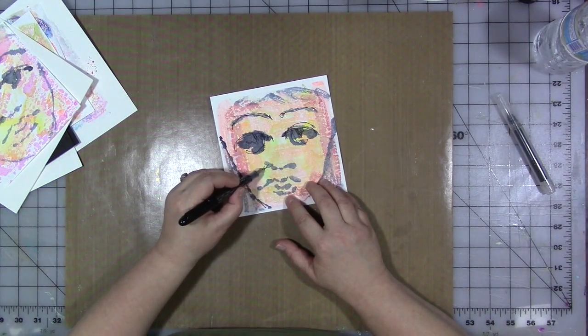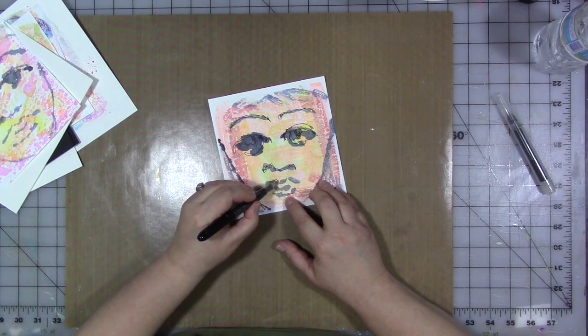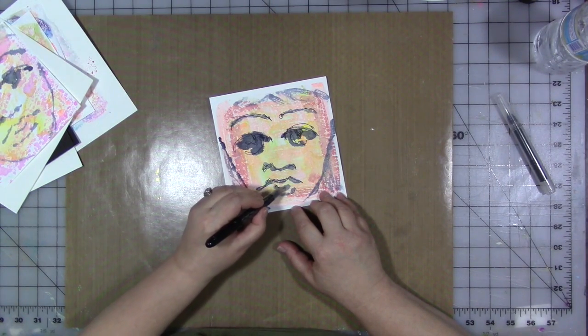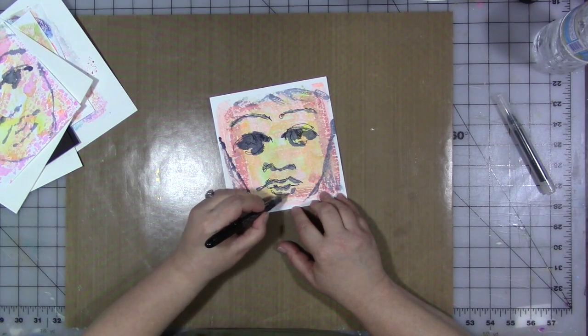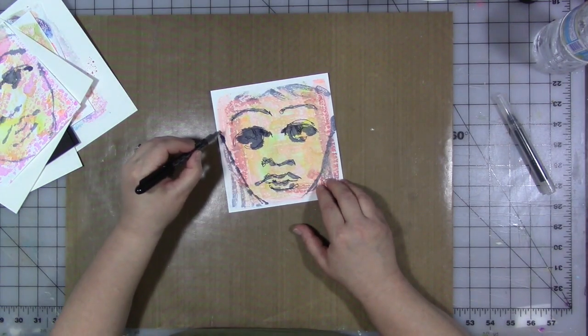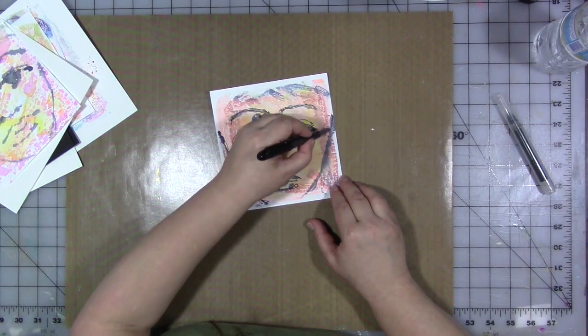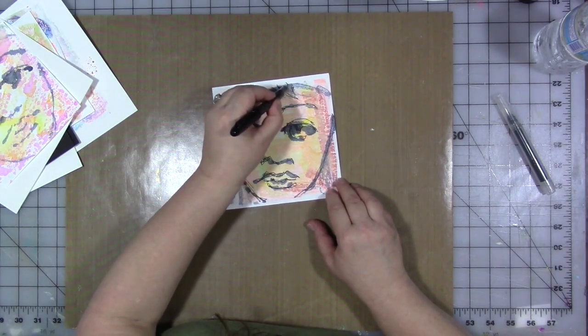Explore the idea of messy art. Non-dominant hand art is also fun to do with continuous line art where you don't lift the pen up. I am lifting the pen up, but you could very easily do this and get something really interesting without lifting the pen. It is really hard to talk and do this, FYI.